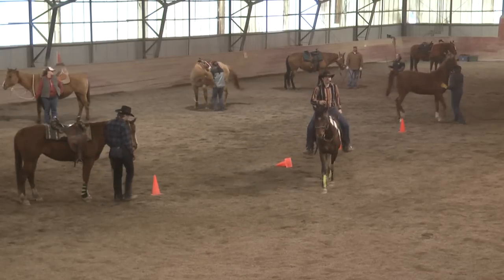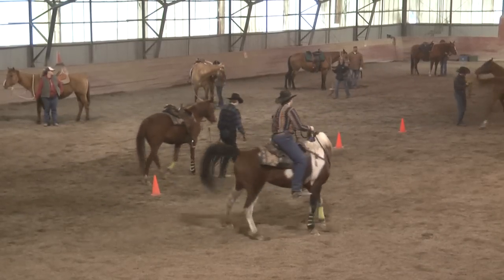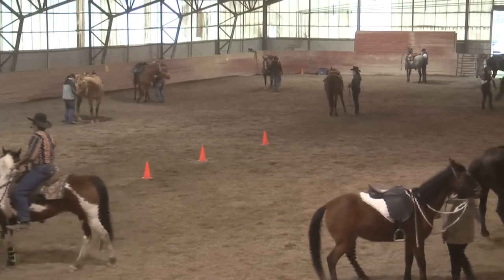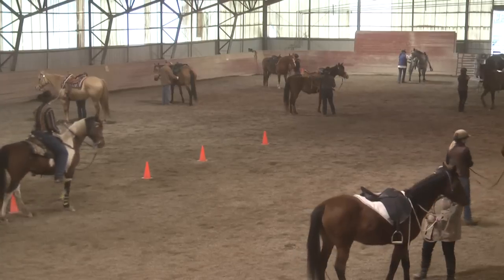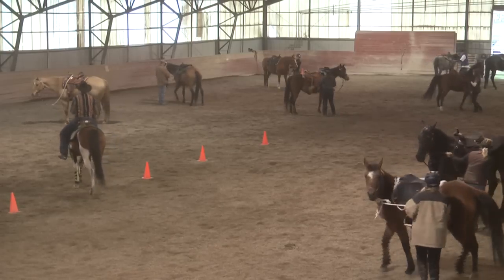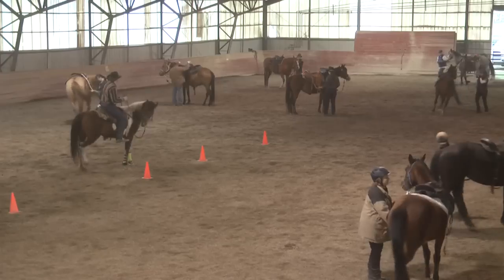The more sensitive they are to moving off of your boot when you put your boot back there, the better they'll be at yielding those hindquarters. When you touch your horse's flank with your thumb, if they do not move off that pressure, what I want you to do is take a lead rope or a riding crop or something that you can tap their hindquarters with.